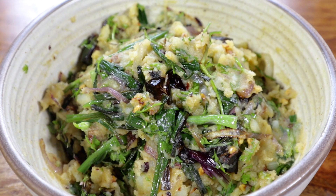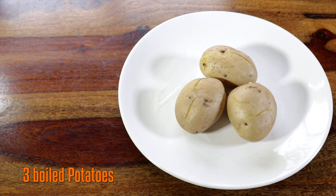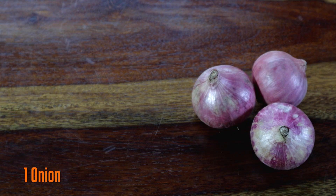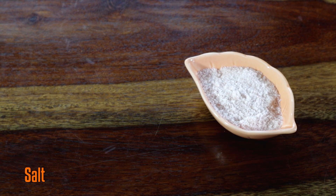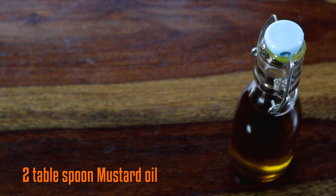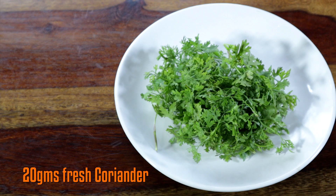The ingredients required for this dish are boiled potatoes, onions, dried red chillies, salt, mustard oil, spring onions, and freshly chopped coriander leaves. Now let's start cooking.